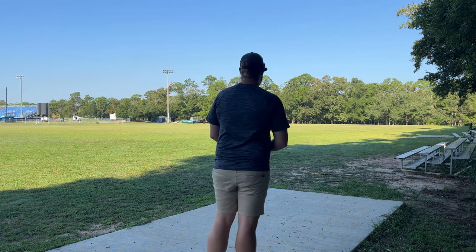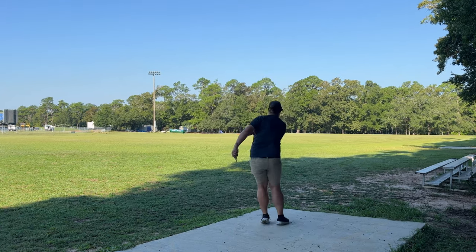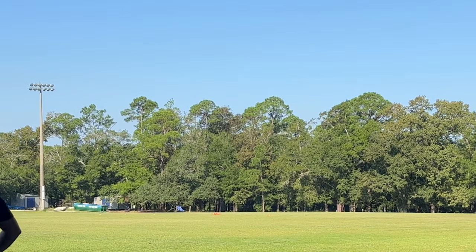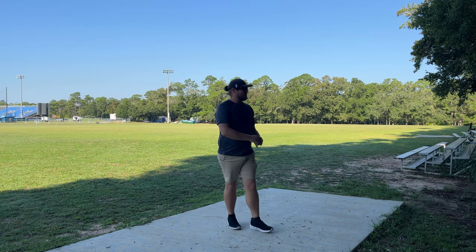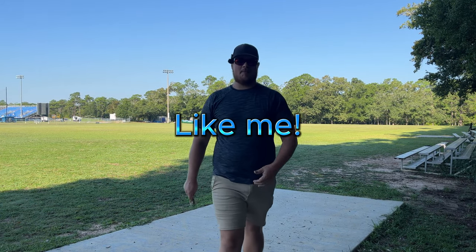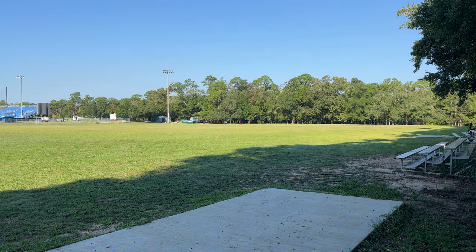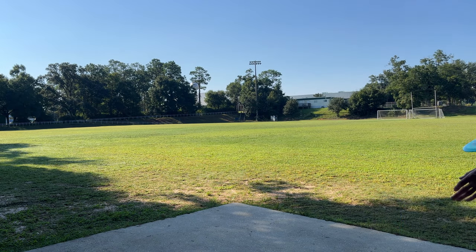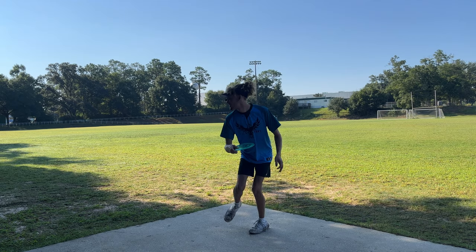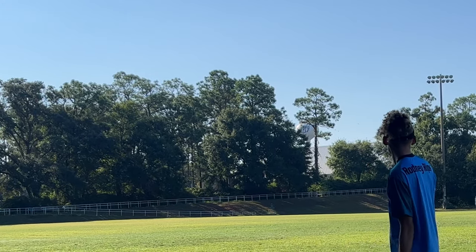I'm gonna see if I can do like a flip-up forehand — a little finesse hyzer forehand — because my forehand lately just hasn't had a lot of torque, so I think I'll be able to get a nice flip up. If you throw weak and nose up, get you a Shift! Rodney's gonna see if he can lower his arm speed down. Look at that — just a nice soft throw.